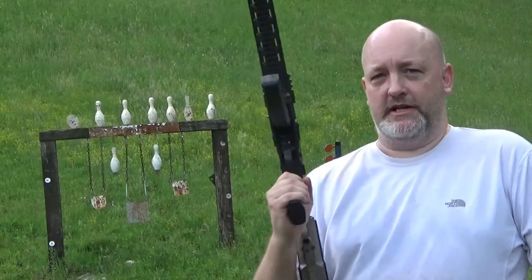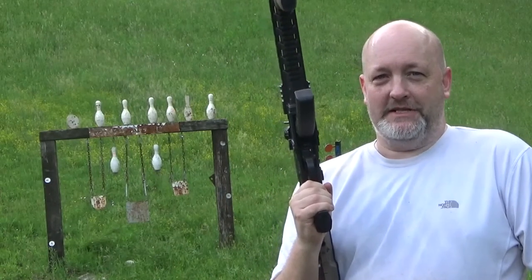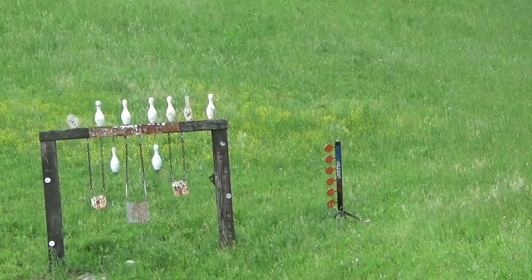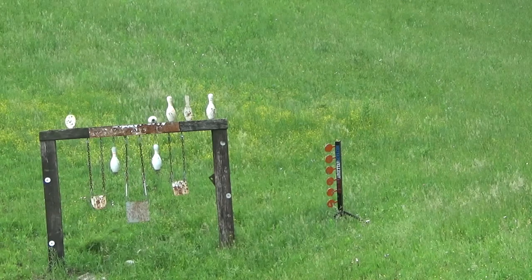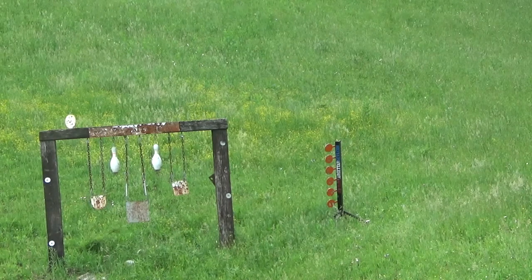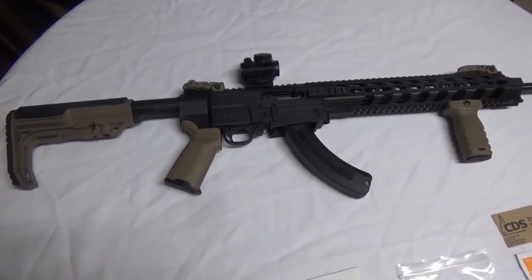I'm just going to do a little bit of plinking with this Gungner build. I forgot my tripod, so I've got it sitting on the back of my side-by-side. We'll do what we can — I think you can see the targets from there. 25 yards, let's see what it can do. Make sure you like, subscribe, and you can check me out at bradctv.com.